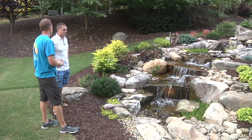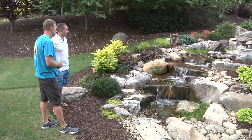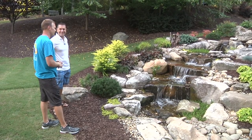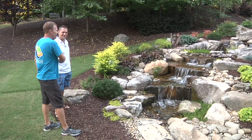It's maintenance-free, beautiful, and it definitely adds a lot of value to the home. You guys did a fantastic job. This is looking spectacular. I can't wait to come back and see it in another year and see how it's doing. That's going to look great. Good work, Jeff. Thanks, Greg. It's fun to revisit this project.